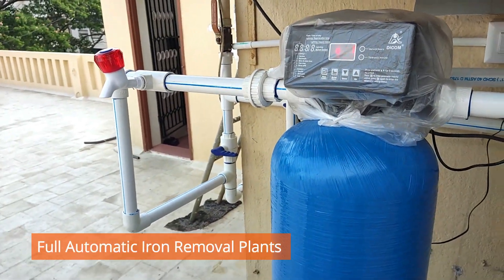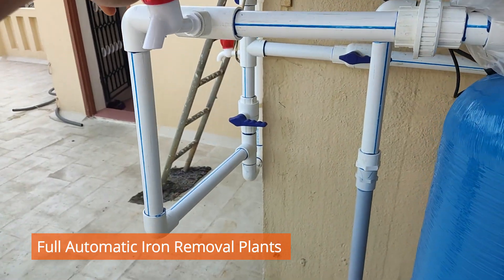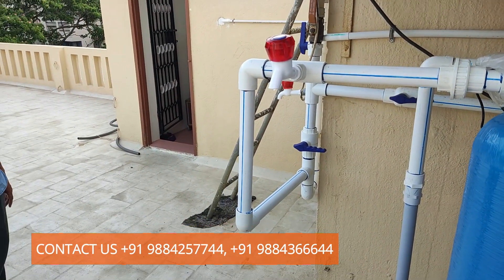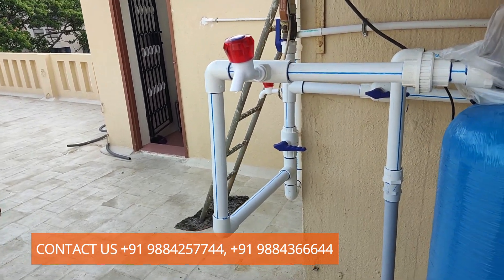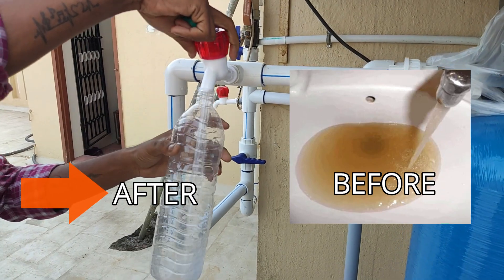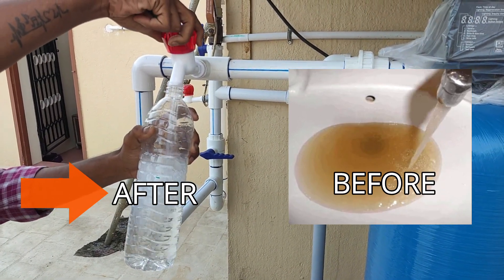After these two processes, the water is crystal clear in appearance and there is no iron present. This is the tap placed here to show the output from the water treatment plants. The before water is shown on the right side of the picture, and the actual treated water is shown on the left side in this video — see how crystal clear it is.